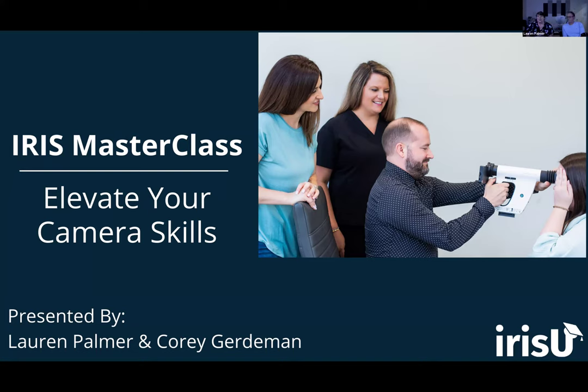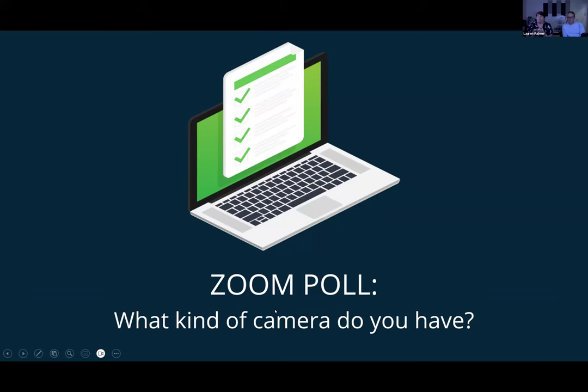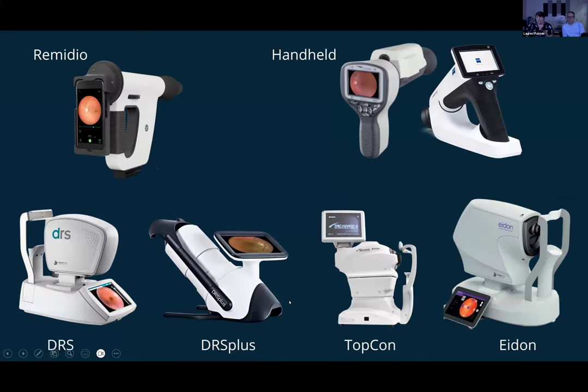Now that we've addressed all of the housekeeping, let's go ahead and get started. We want to begin by conducting a poll. Iris is a camera agnostic organization — that means we are compatible with any camera type. We have a lot of different clients using a lot of different cameras. We just want to get a sense of what kind of camera the operators on this webinar today have. Which type of camera does your clinic or organization have?